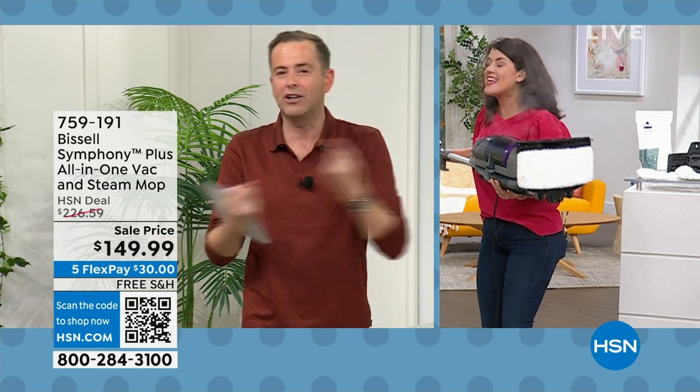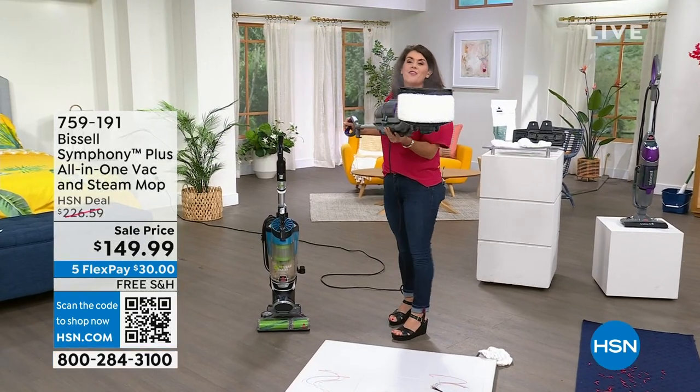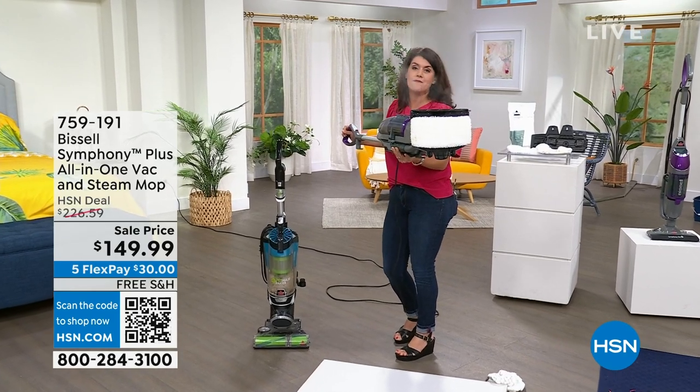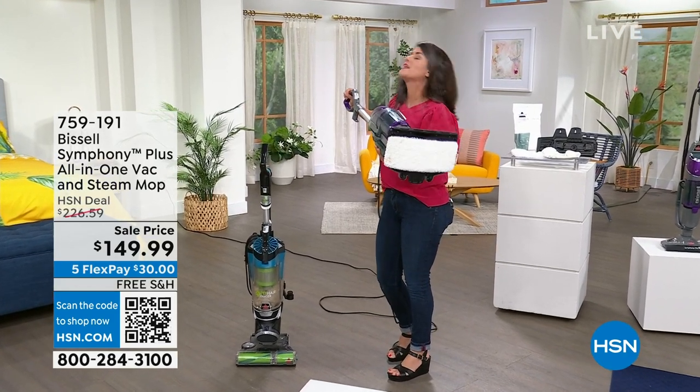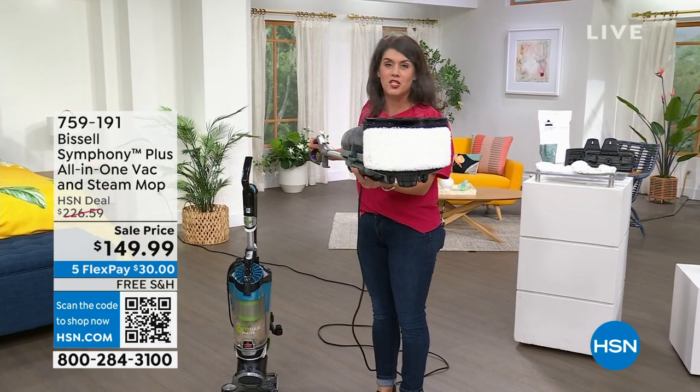A vacuum and a steam mop all in one. Jenny Bond, is that right? You mean I can throw away the mop and bucket and I don't need a regular vacuum? Get rid of it. It is getting steamy in here, Adam. We are going to have the most fun for the next half hour because we're going to do the Bissell Symphony. It's going to let you vacuum and steam all with one machine.